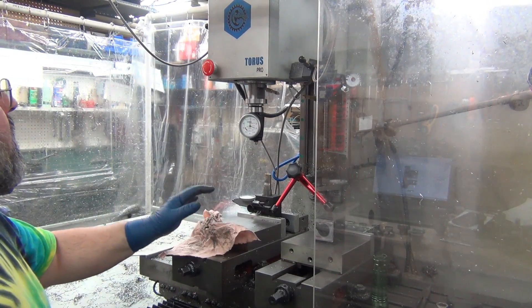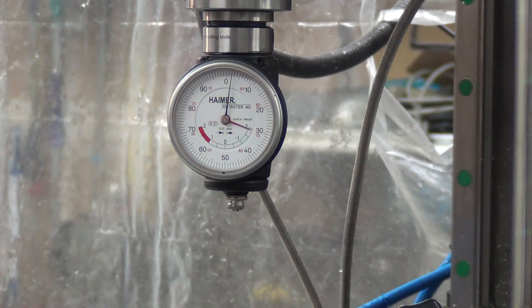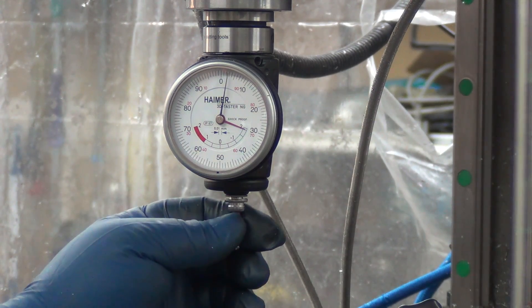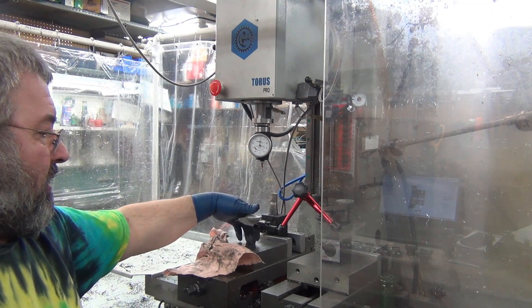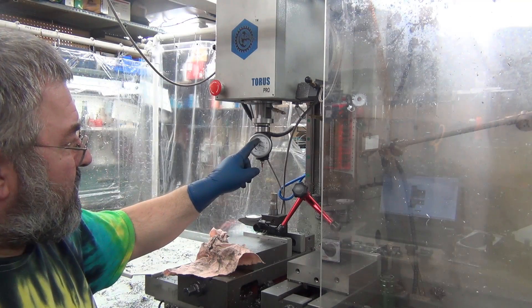My hammer is not reading center, so I want to correct that first. I broke another tip — this is the last one. I waited a few days, got another one in. I had a small crash; the tip dropped straight down onto the 1-2-3 block and left a little mark that looked like a micro bomb went off, and that's what knocked it out.